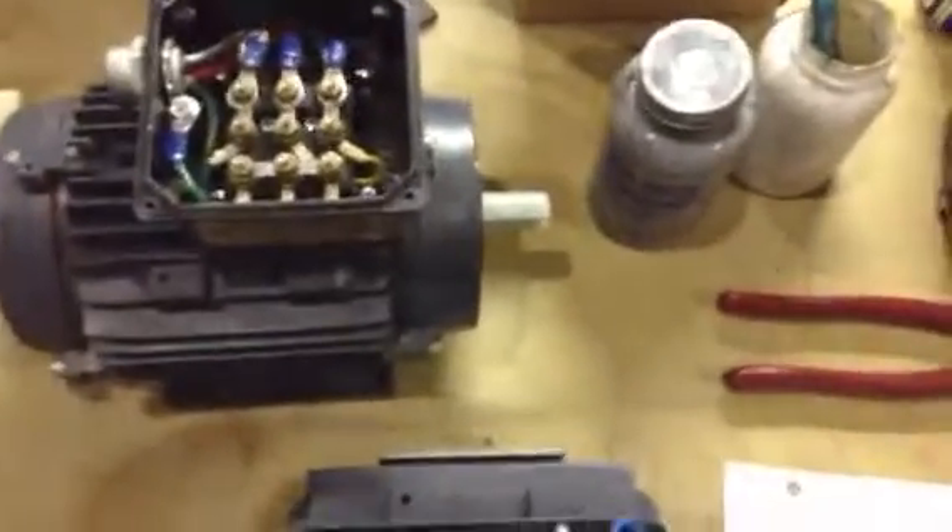Working on some little half to three-quarter horse motors, three phase. They can be high or low voltage, or high voltage only. They come wired high voltage because it's safer and they're better protected. If you put low voltage on the high voltage wiring it won't damage them, but if you do it vice-versa it burns them up. You can see they come in like this.